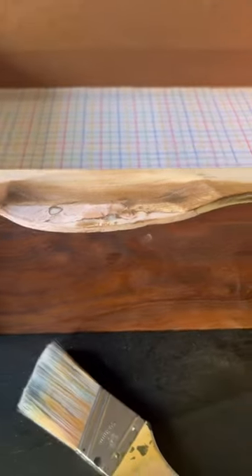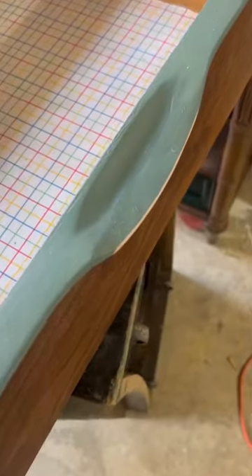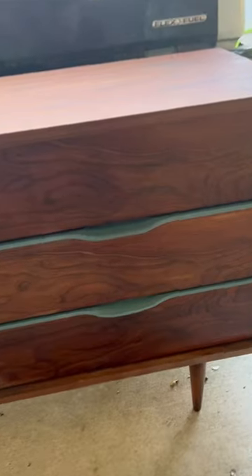I then used Danish oil to bring that color back to the walnut. As you can see there, the shape's right. Then as I painted each and every handle, I made sure that it was even looking across the board.